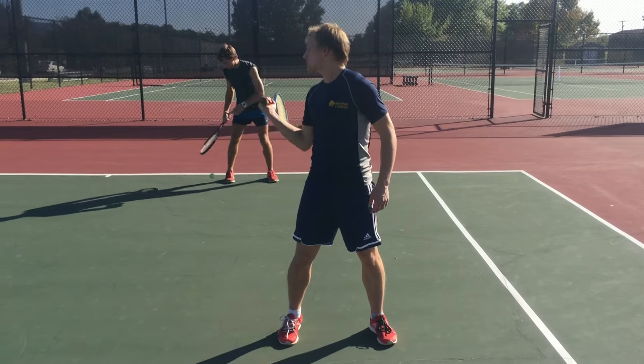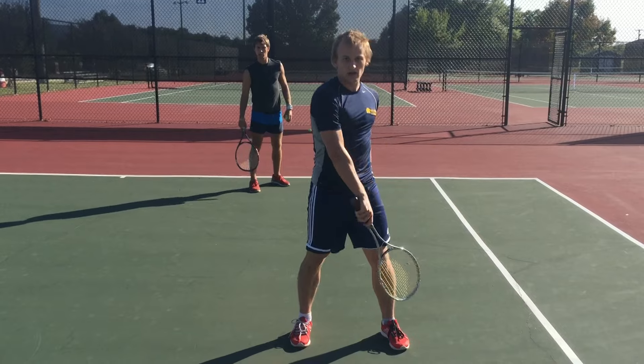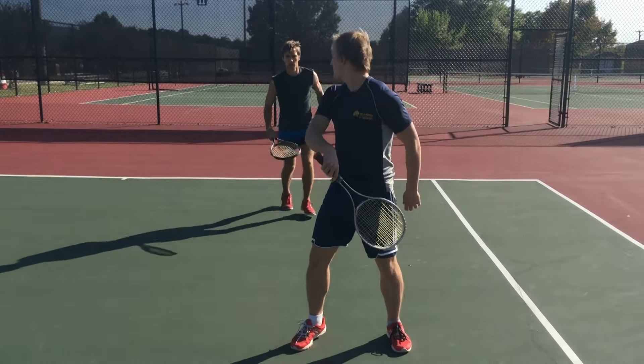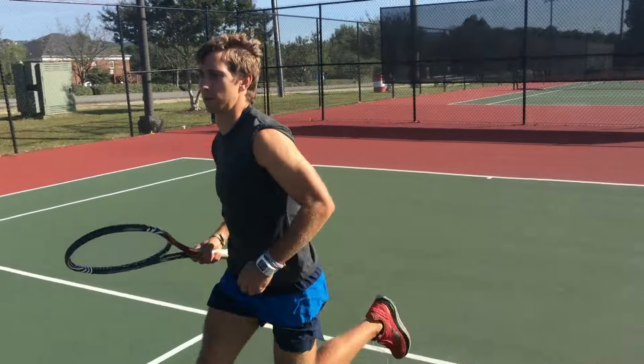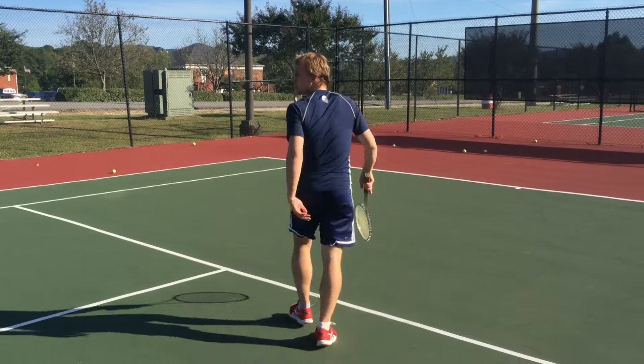Now we're going to do a few tries with Derek throwing me the ball, and I'm just going to show you how to slide it under and flip the pancake. Are you ready? Let's go, Derek. Come on. All right, we're about to get some practice swings in. I'm going to get Derek to throw some to my forehand. It's going to be good. Get ready. Derek, throw me some balls to my forehand.